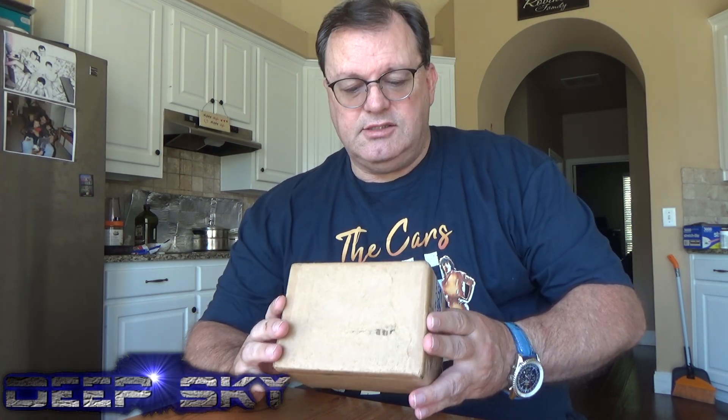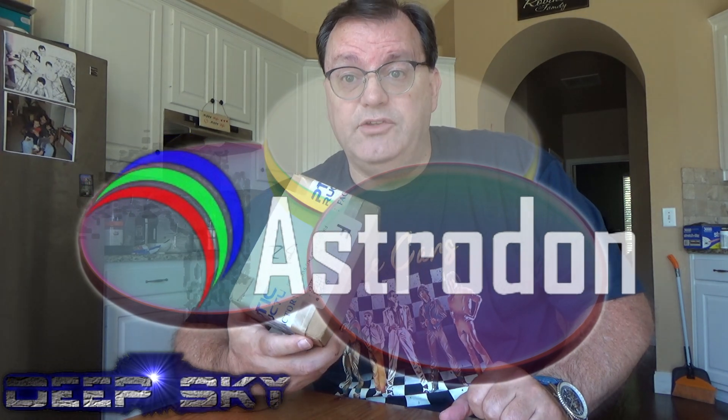I got another shipment from Cloudbreak Optics. These are the sulfur and oxygen Astrodon 3 nanometer filters to complement the hydrogen 3 nanometer.